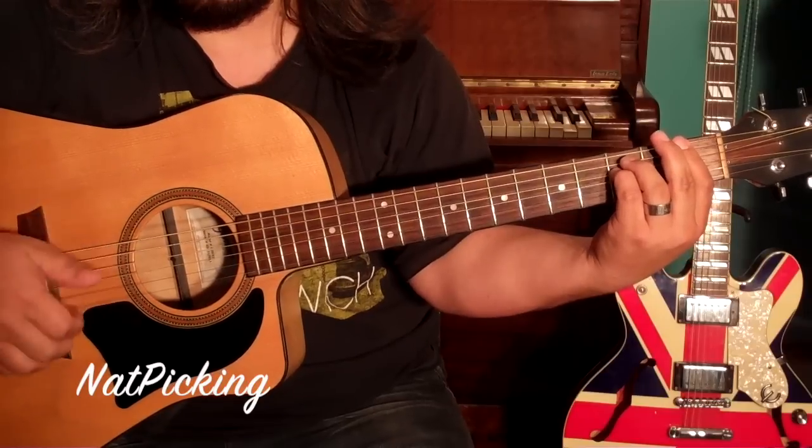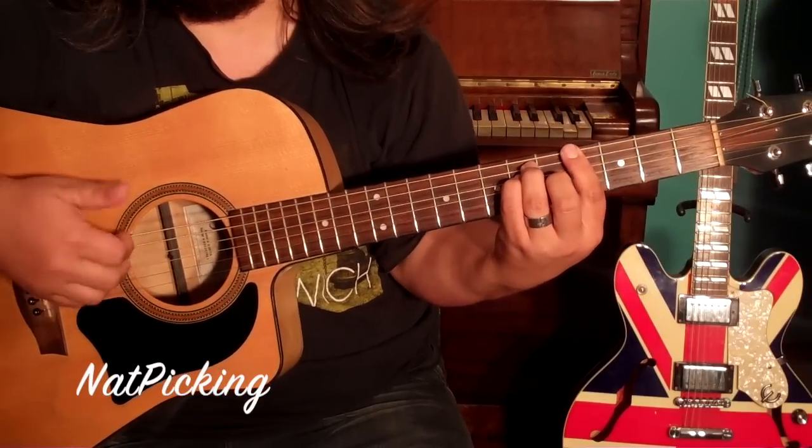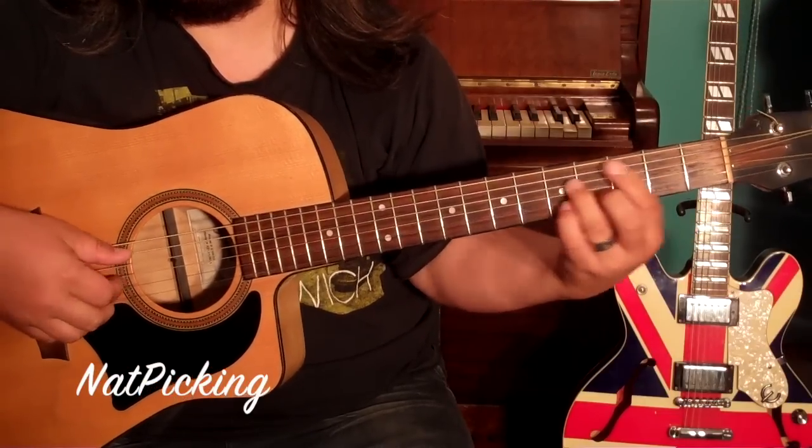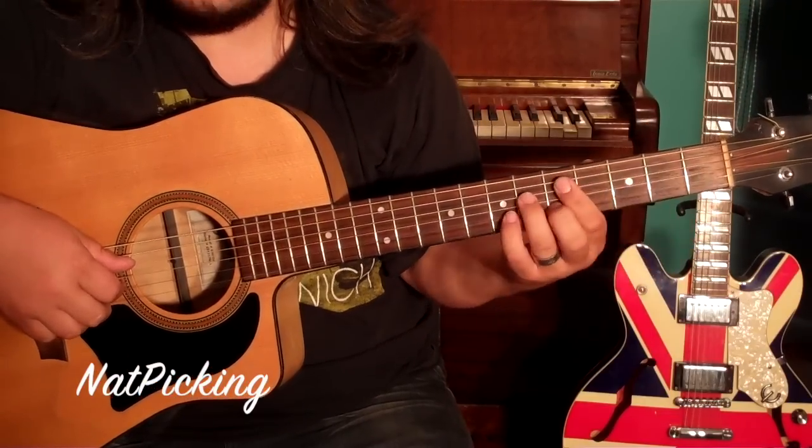Back to the F, and again F. And this time we're going to go F, C, and then B-flat quickly. And then that's it.